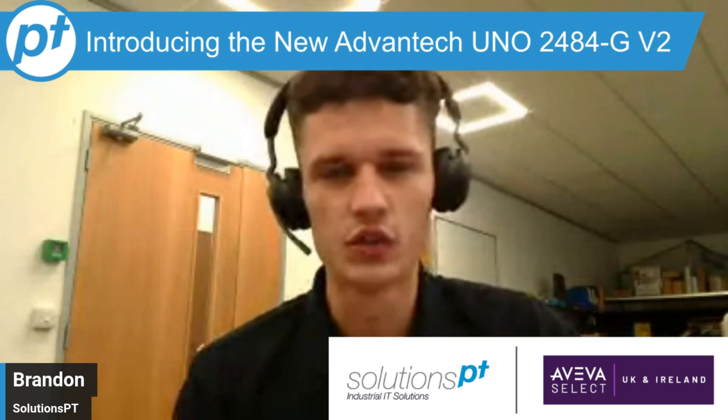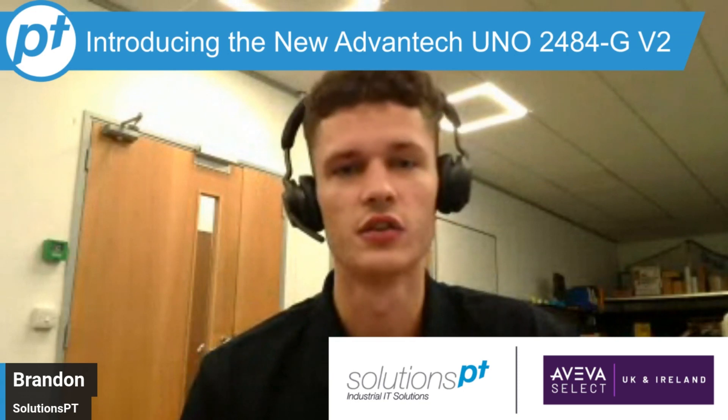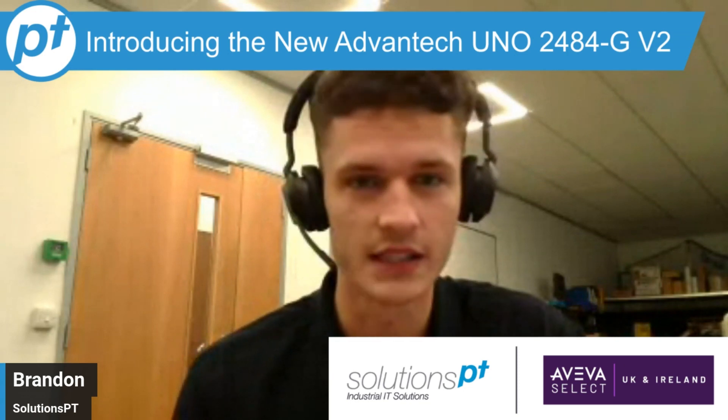Hi everyone, my name is Brandon from Solutions PT and today we're going to be taking a look at the new UNO 2484G V2 from Advantech.